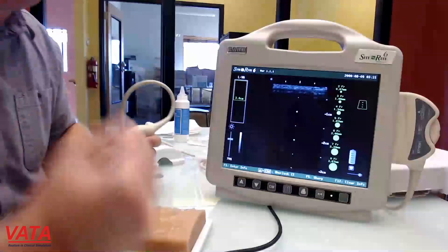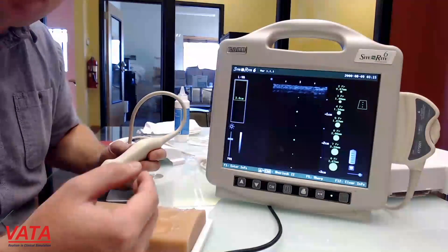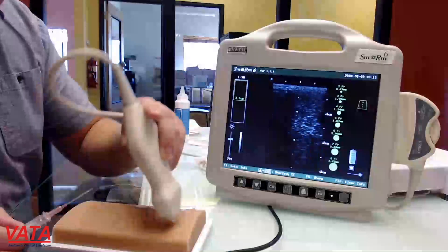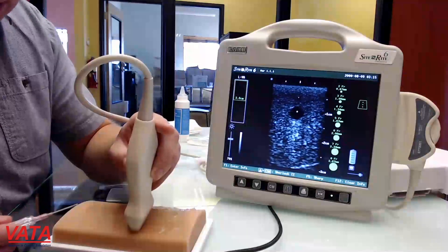These accesses aren't going to be super difficult — they aren't super small and they are straight. But it's really to practice that skill set. Let's go ahead and see how I can do accessing this one.